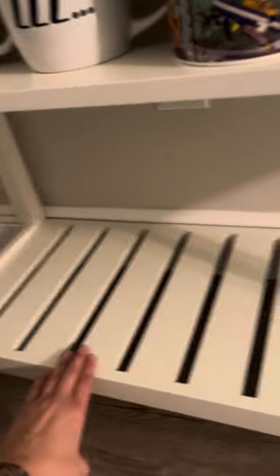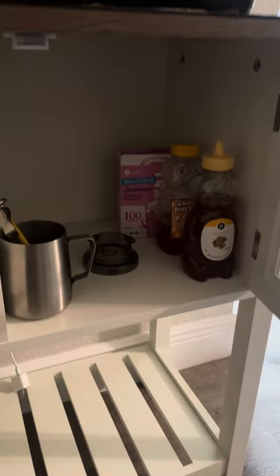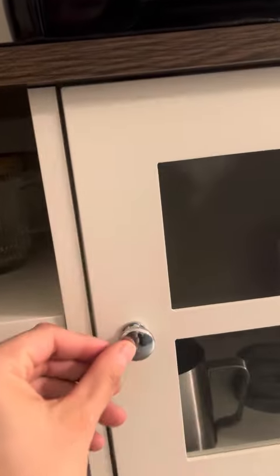It also comes with this really big piece here, so you can put baskets or whatever you need in here. And then it comes with this cool little door right here that can fit quite a bit. This is as far as it goes back — it's see-through. You put these little things on and it just magnetizes right back in there.